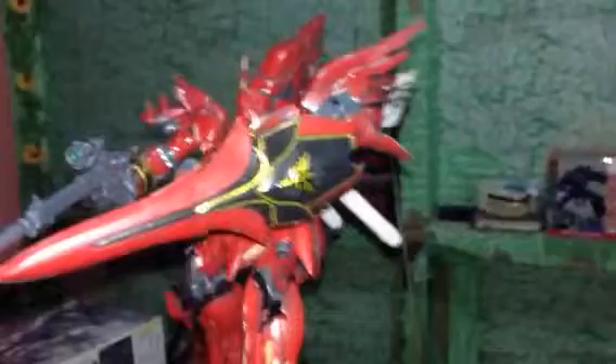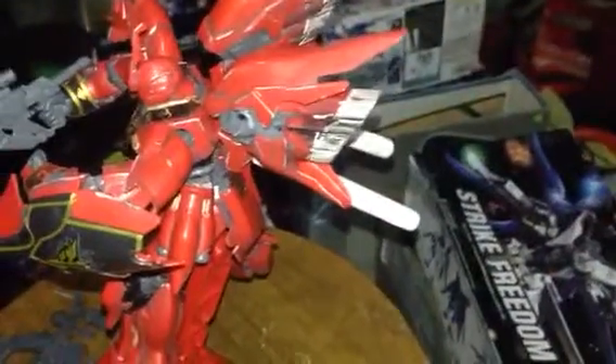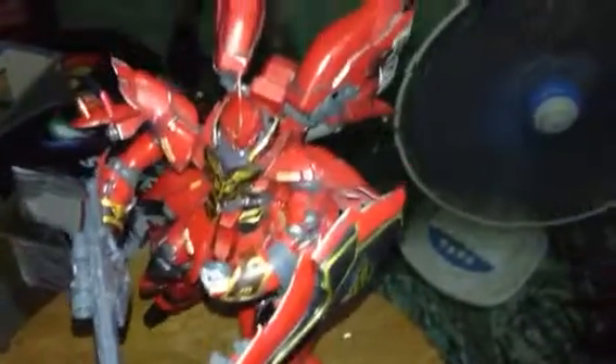So there you have it guys — this is the Sinanju Amazon 06s, the Dabana version. I like it, but as I mentioned, you can experience some problems. This is Jake from GanchiTalk.